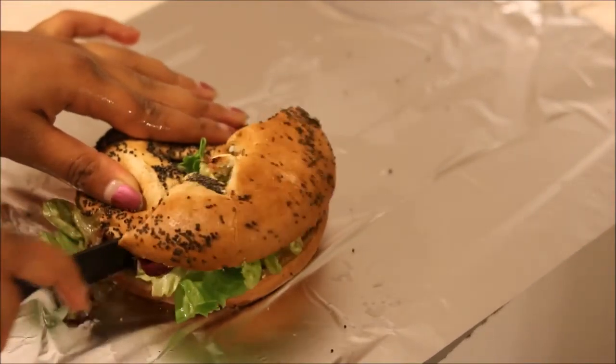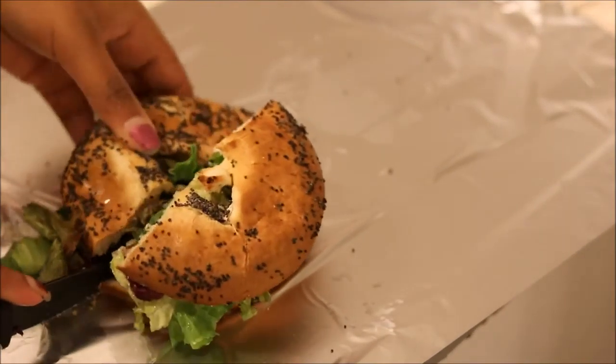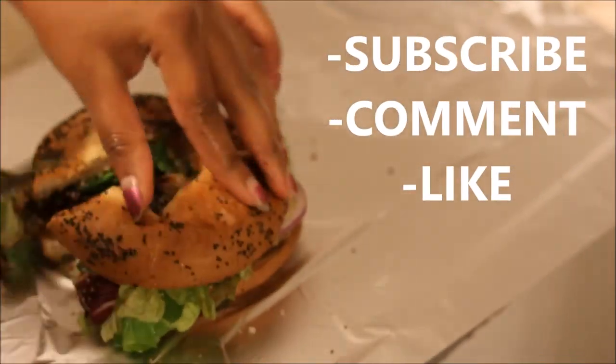Then you are done. Hope you guys enjoyed my bagel recipe. Please subscribe for more videos. Thanks guys for watching.